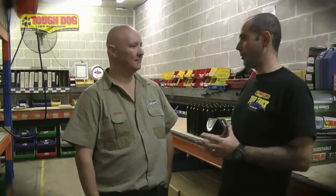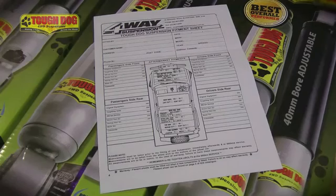The biggest one would have to be guys fitting the wrong spring for the application — fitting a spring designed for a bull bar and winch when there is no bull bar and winch, with plans to fit one in six months. That leads to a lot of issues with breakages, wheel alignments, tyres wearing out, and a really harsh ride. So that's why a measurement sheet is so important.